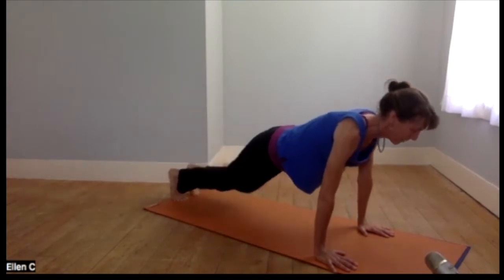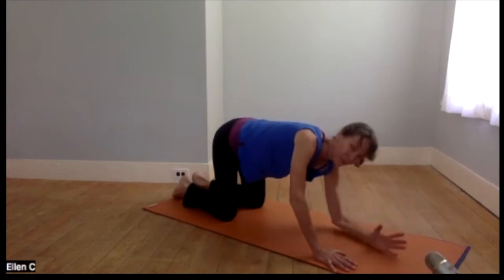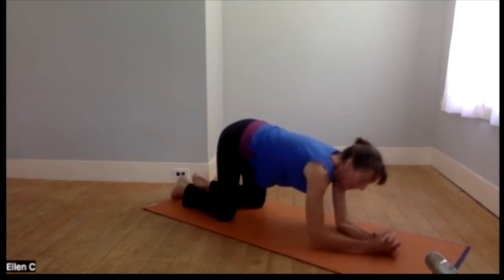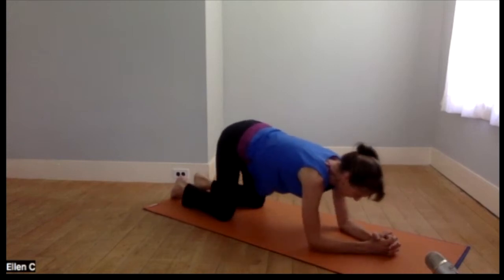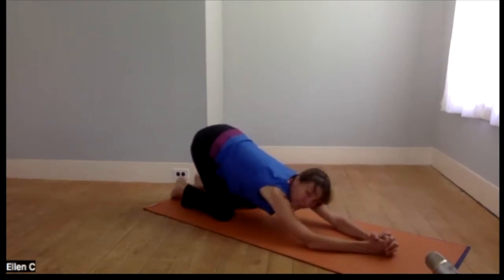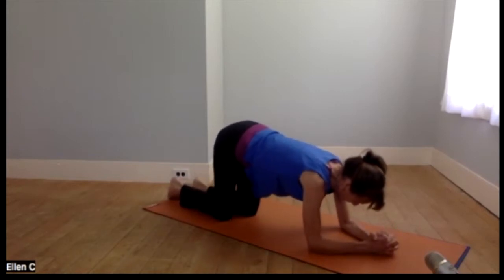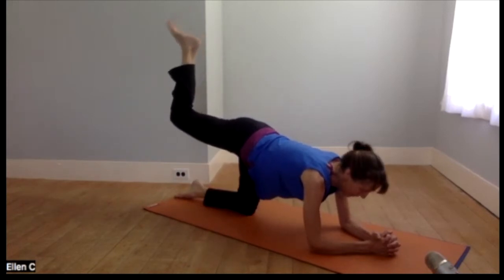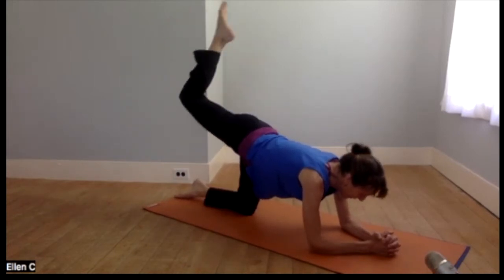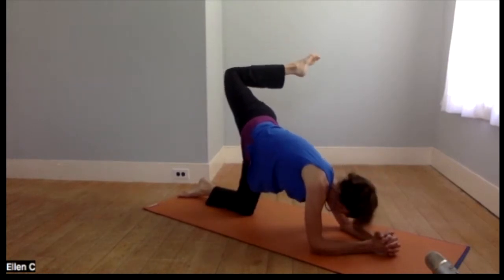We'll come down — one more stretch. We've been on the hands quite a bit, so let's go onto the forearms and shift back and forth in our modified puppy pose. And then just for fun, a little scorpion pose. We're on the forearms, we lift one leg, point the toes — you want to have your little scorpion tail. Lift the knee, and if it's your right foot, take that foot over to the left, over your left shoulder.